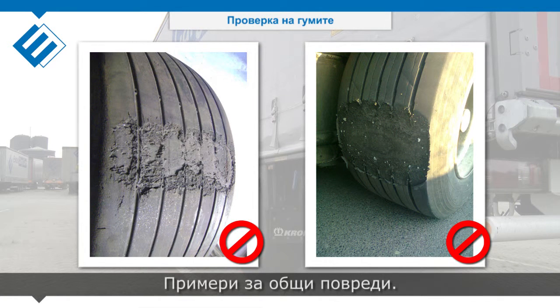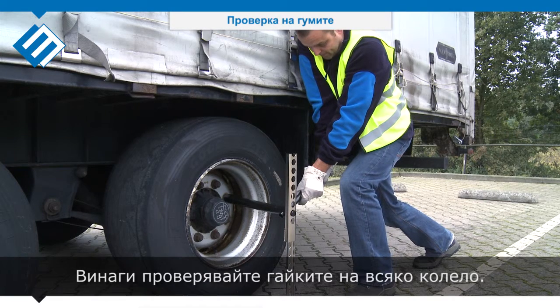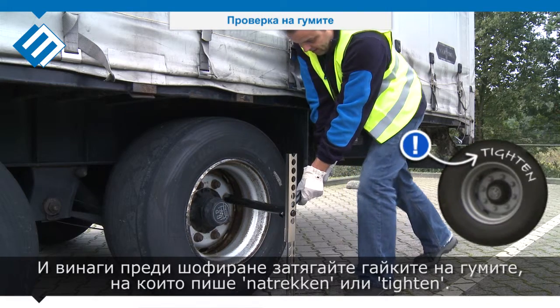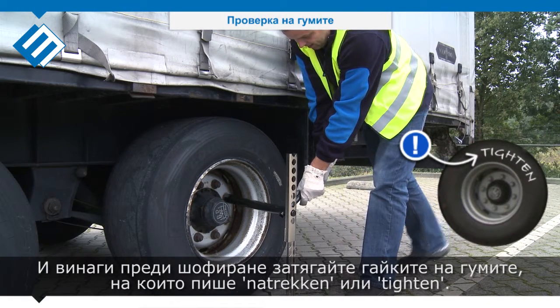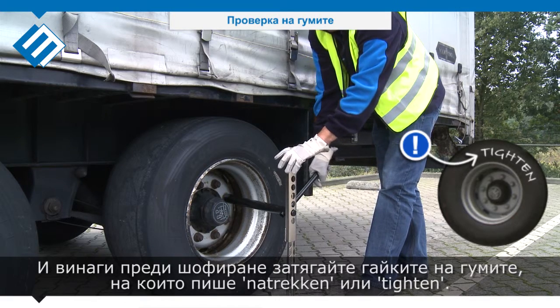Examples of common damage. Always random check the wheel nuts per wheel. Always tighten all wheel nuts before driving when 'natrekken' or 'tighten' is written onto the tire.